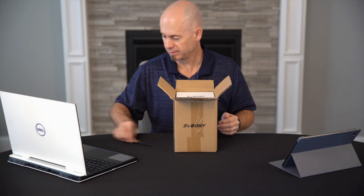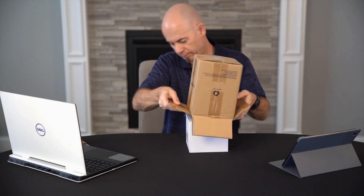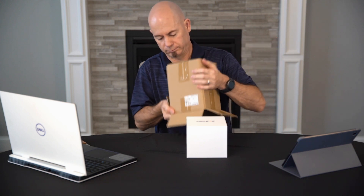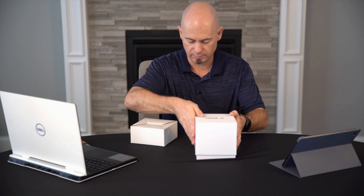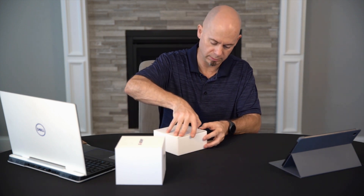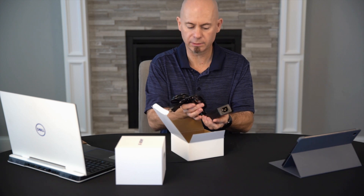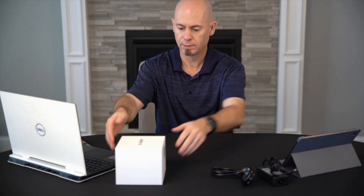Box in a box — let's try to get it out. The first box is out and there's one more box inside; I presume it's going to be like the power supply. Let's start with the smaller box. Just as suspected, that's the power supply for the camera. This seems familiar — I've had SVBony cameras in the past and this is fairly similar to that.